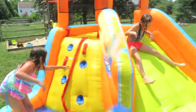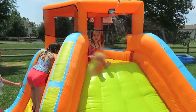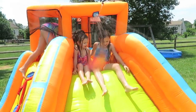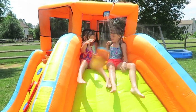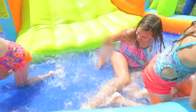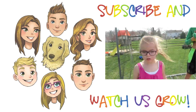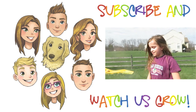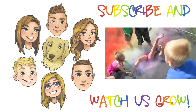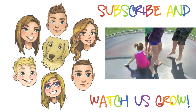Alright, one last time — all three girls together down the slide. Ready. Set. Ready, set, go! Bye! Thanks for watching. Don't forget — bye, bye! Subscribe and watch us grow!